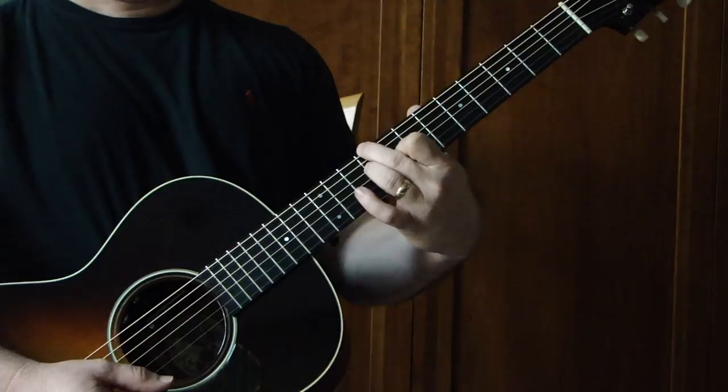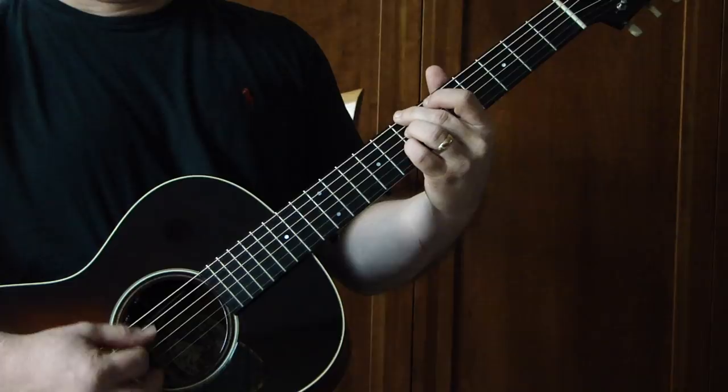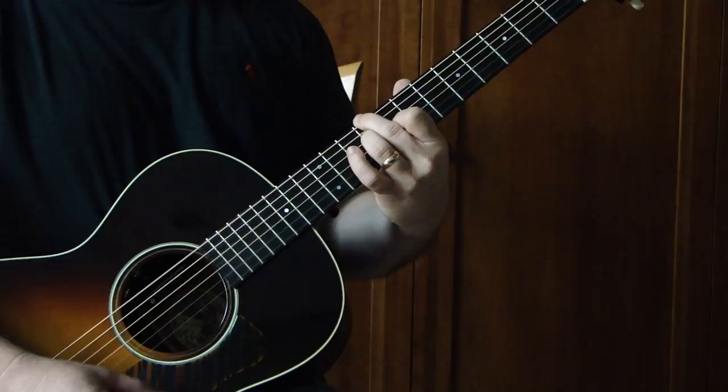The other grip that we're going to use is all fingers on the same fret, either on the 5th or the 7th fret, skipping over the A string — E, D, and G fret. So we're going to be playing with this position up here on the 9th fret, 7th fret, 5th fret.